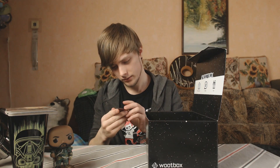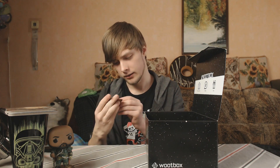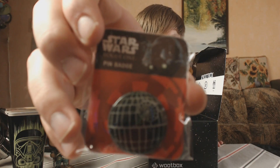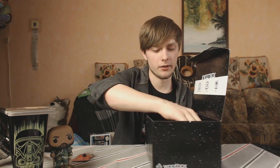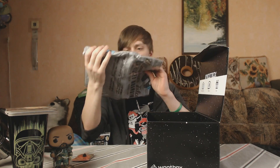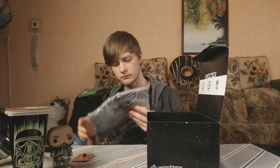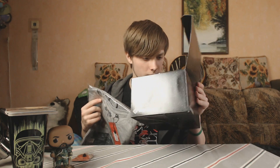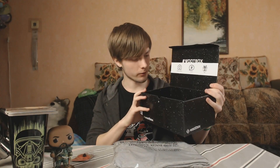The next thing we get is a pin — it's a Death Star, I think. Is it from the newer movies? It's like a green holographic kind of star. Actually, before that, there's another thing — a t-shirt! Oh my goodness. Wait, did I tell them my size? Oh I did, I must have forgotten. They got it right.